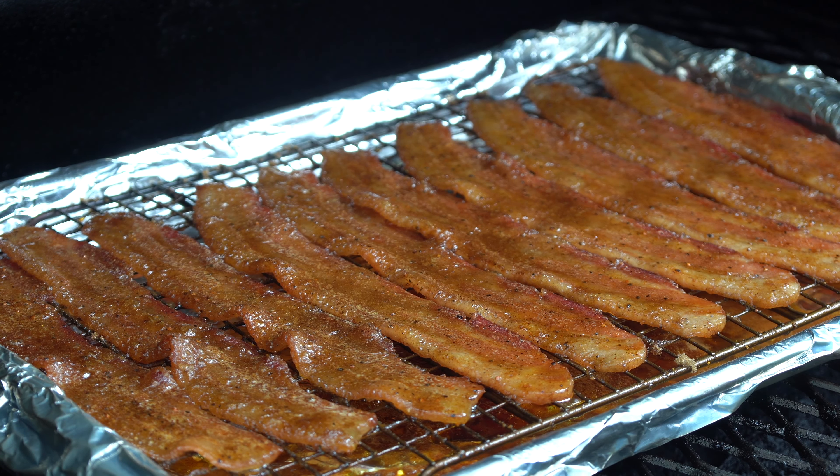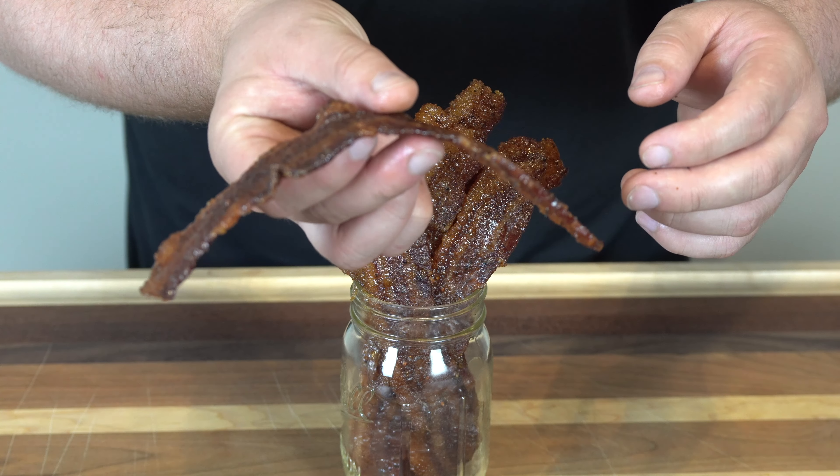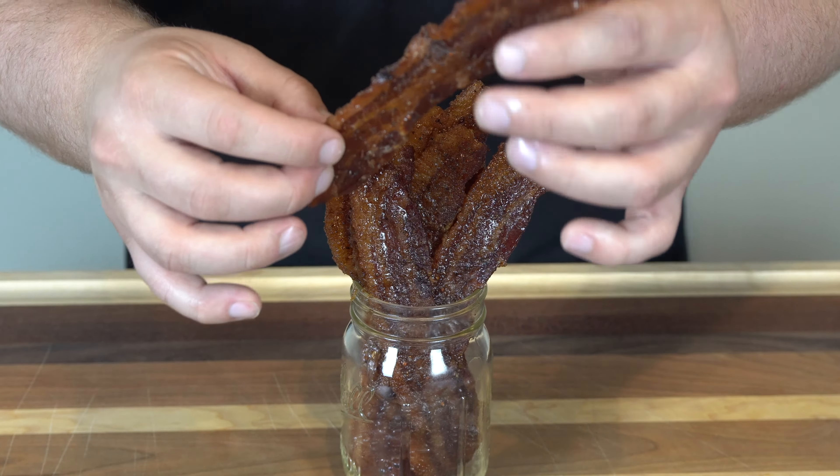Before we jump in and do the taste test, I just wanted to show you how beautiful our bacon candy looks. Still nice and pliable, like that jerky consistency — this is how I like it. If you want a little more crisp, cook it a little bit longer. Your cook time is going to vary, but this is exactly how I like it: just a little bit of bend to it. This is going to be fantastic.